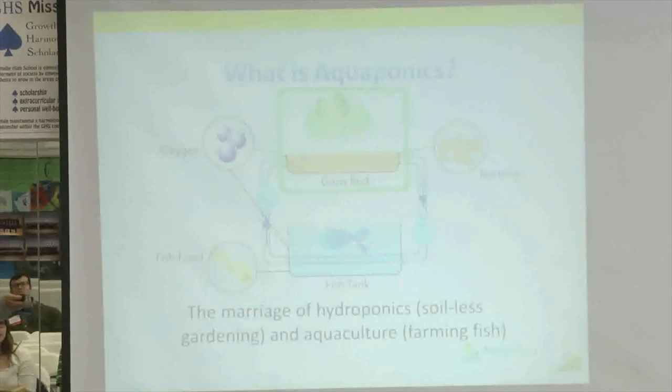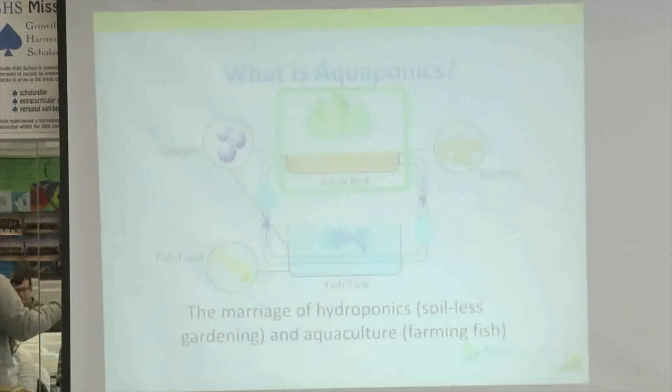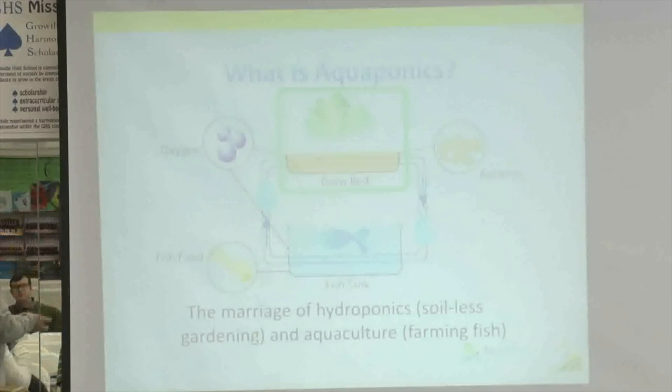For the fish component, we currently have yellow perch and hybrid bluegill in our school systems. We've had channel catfish in the past, but discovered that when we put channel cats in the same tank as yellow perch, by the end of the grow-out period there were fewer perch and bigger catfish. We're planning to stock new systems under design with tilapia, though in southwest Ohio it's tough to get tilapia fry until spring.